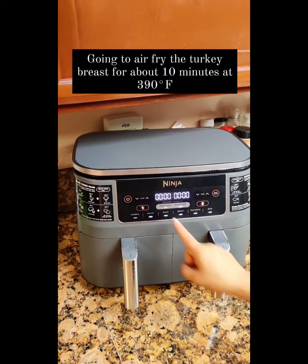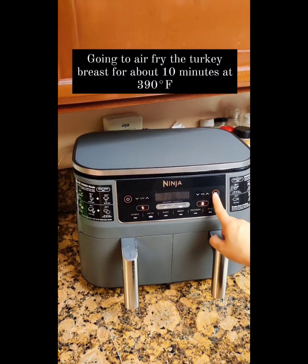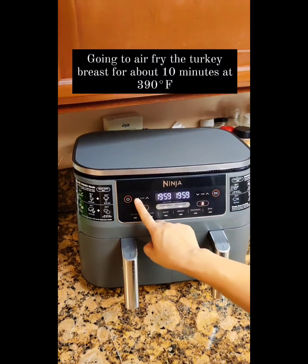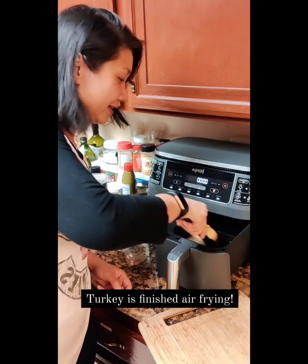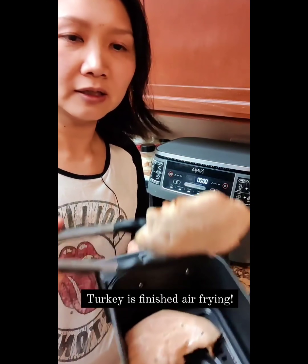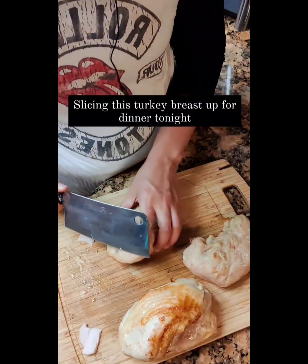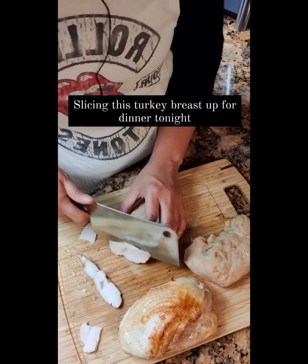I'm going to do a smash cook — we're going to fry it. Alright, turkey is done. Look at that. Here's the turkey — just going to slice it. Dinner tonight.